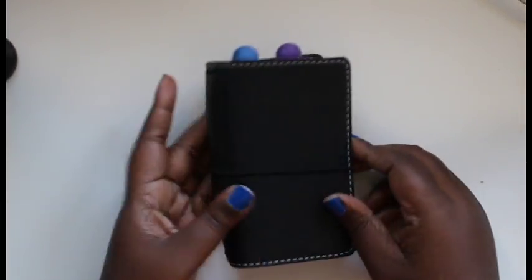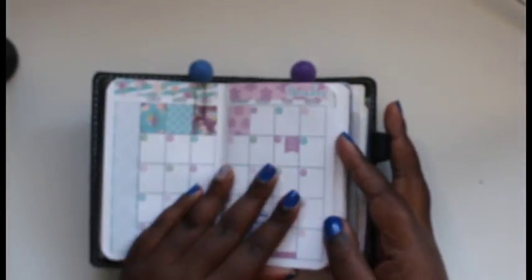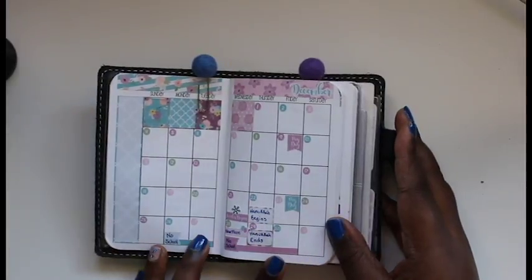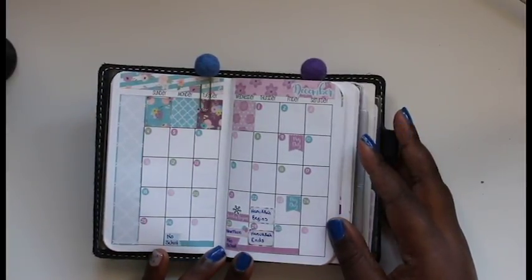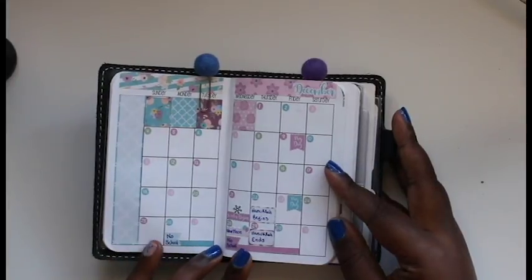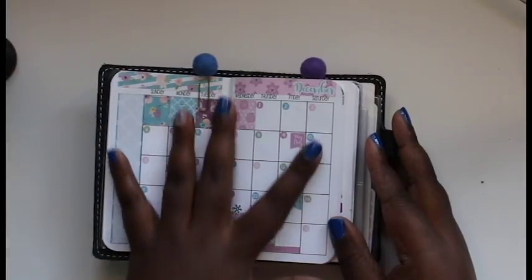I'm still in my Chic Sparrow Classic Black Beauty and I have some peach palms on the top. I took out the clips and decided to use these to mark off where I am in my planner. I just wanted to show you guys what December looks like — I finally got a December kit to put in here, so I think this is so cute.